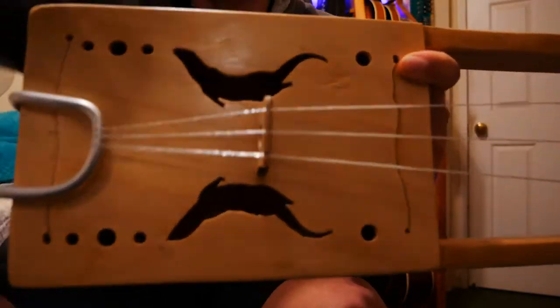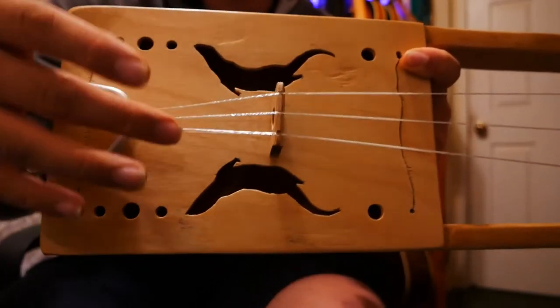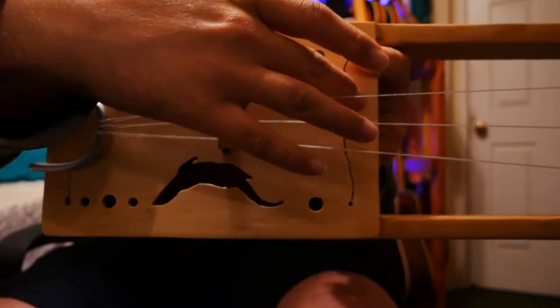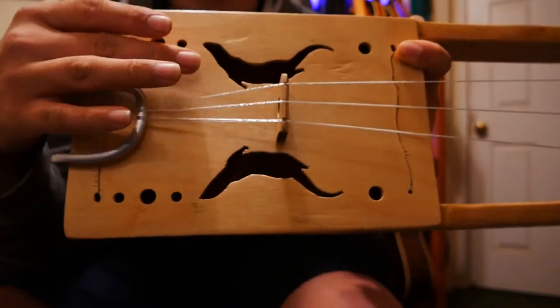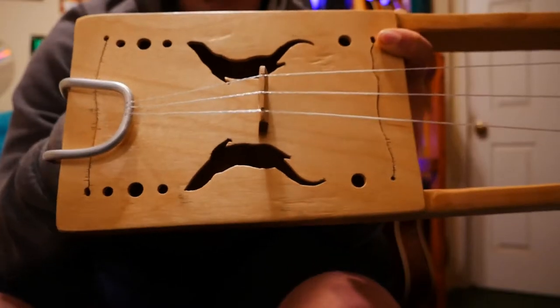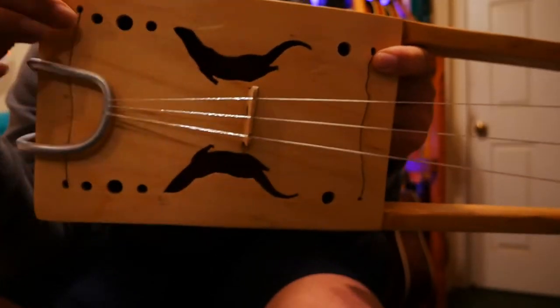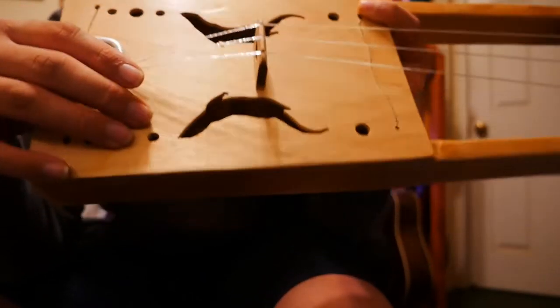On the body of it itself, it's got these otters cut into it — I did that on the scroll saw — as well as these slots, which help the top ring more freely. There's a sound post inside, and these little holes drilled around it, to help it ring freely.